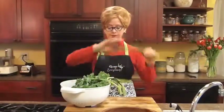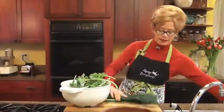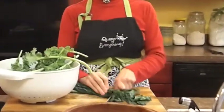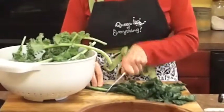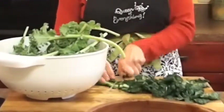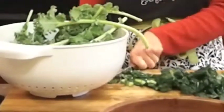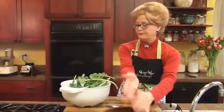Here we are with our kale. I just rinsed this kale. For the lacinato kale, I'm going to chop that. You can break it up with your hands, but I find that just chopping it really fast is great. It works really, really well. You don't want to take out the vein in this. Just as you get to the bottom of the stem, chop it kind of small.